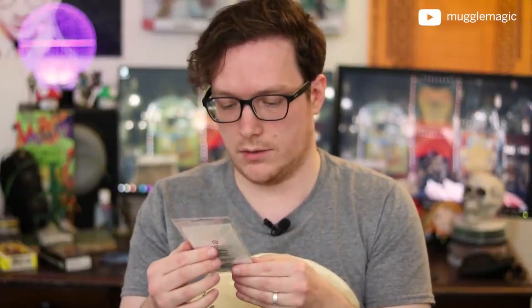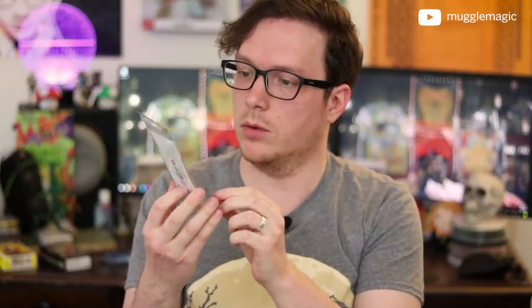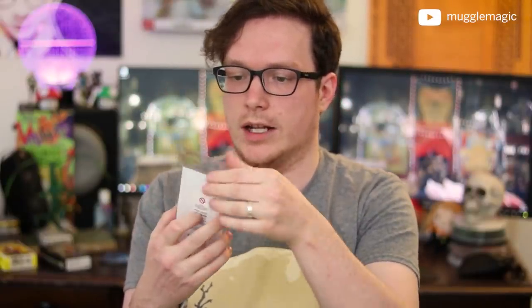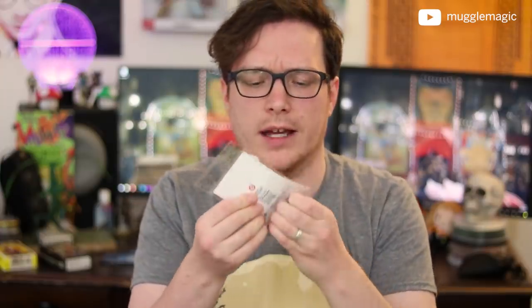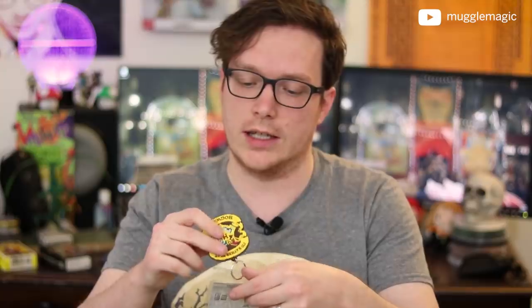Let's go back to Geek Gear and grab the next item. It is a Hogwarts keychain — it says 'I'd rather be at Hogwarts.' That's pretty cool, though I probably won't use it myself. The quality is really good — it's nice and thick, it's not going to fall apart, and it's big enough that you won't lose your keys. And this is a licensed exclusive item for Geek Gear.